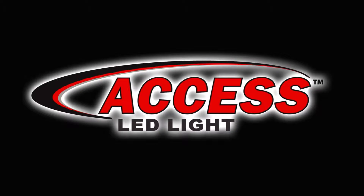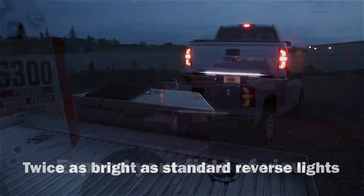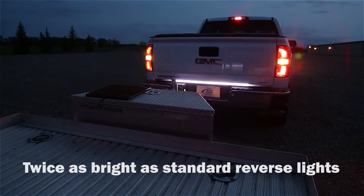Access 39-inch backup LED light. Expand your field of view — twice as bright as standard reverse lights.